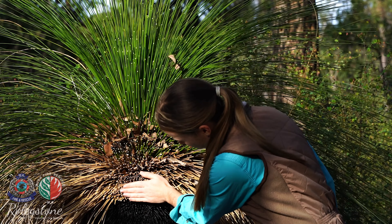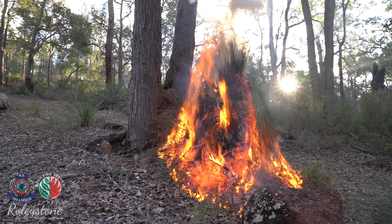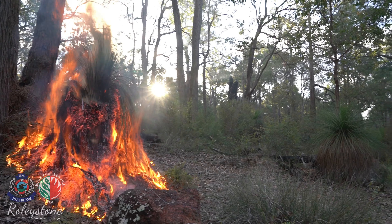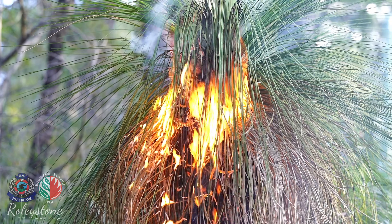If you measure the dead thatch under a grass tree using your hand, one hand equals approximately five years of growth. A grass tree thatch fire lasts as long in minutes as it has been unburnt in years. A three-year-old thatch will flare for only a few minutes, doing little damage to the green crown.